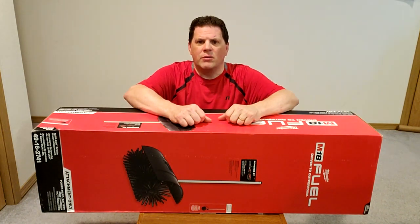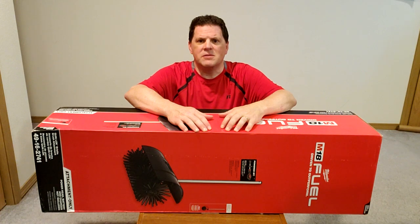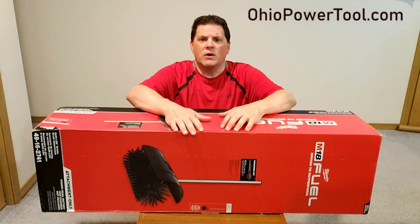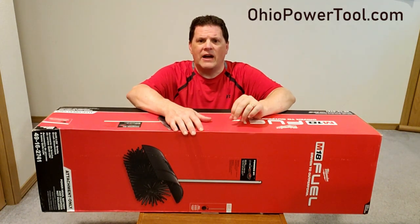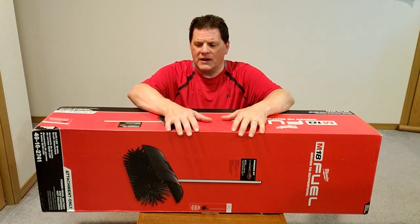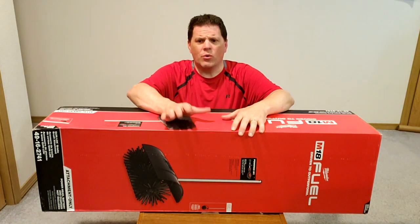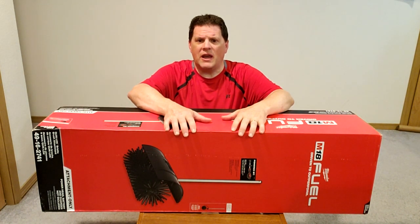Today I thought I'd review this and let you know my thoughts and feelings about it. I also want to give a shoutout to my new friends at Ohio Tool. I did some product research and found that they were going to be first to market to sell this item. I worked with them and they were easy to work with, communicated well, and obviously delivered as promised.